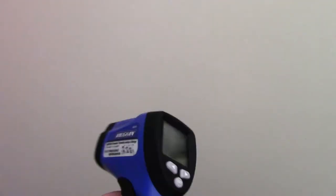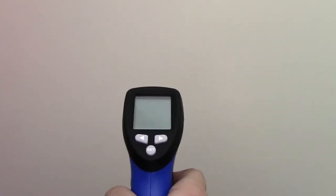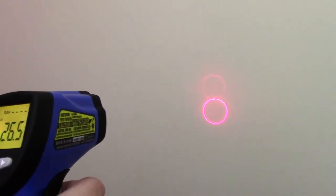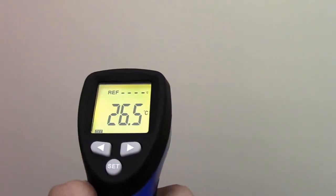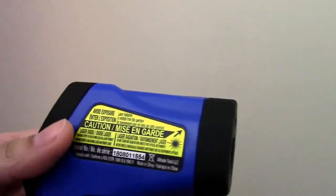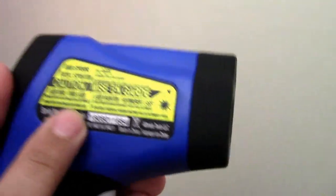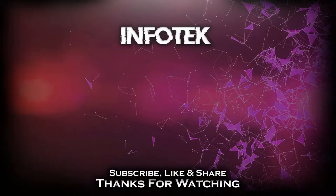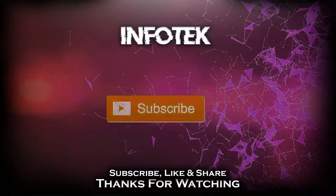Now I'm going to show you how the laser looks. I'll turn it on and point it at the wall. As you can see, the laser is a circular shape. One more thing I want to point out: make sure you read the warning and do not point this at someone's eyes, because it will damage them. Just be careful while using this.